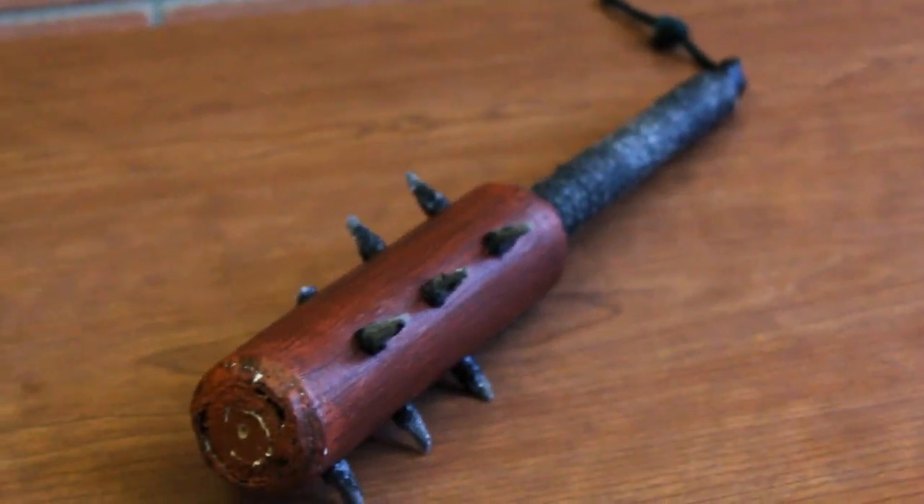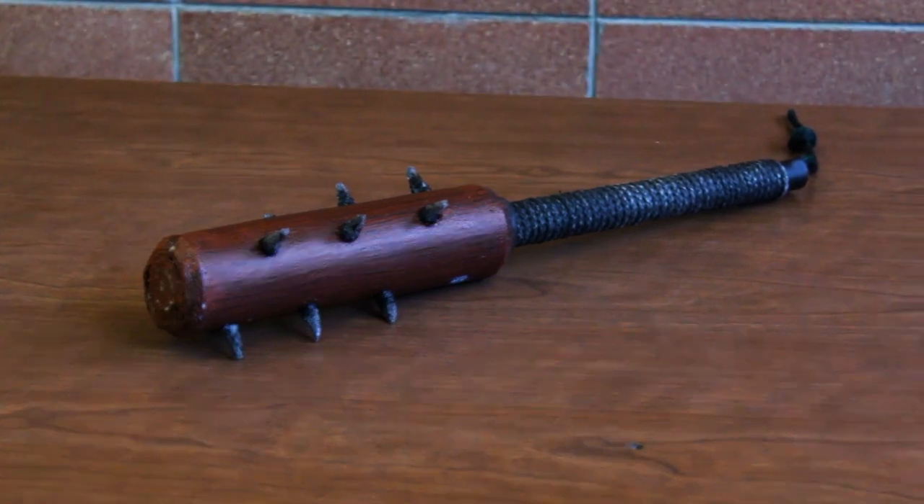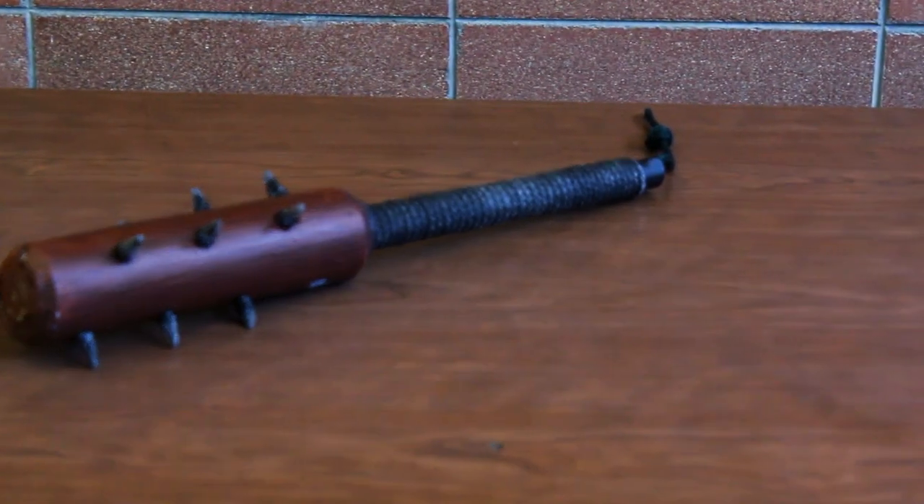The Spiked Club — the bludgeoning tool of the ages, both ancient and recent. A tool of pure terror, a weapon of pure nightmare.